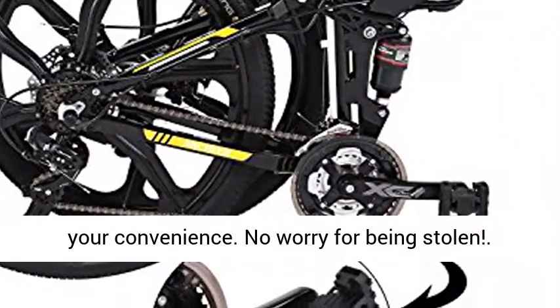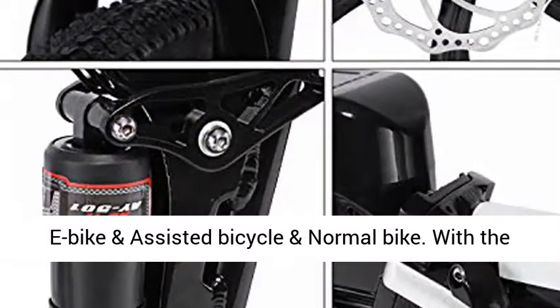You can charge the battery on or off the e-bike for your convenience, with no worry about it being stolen.